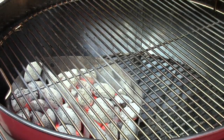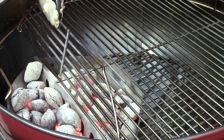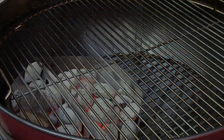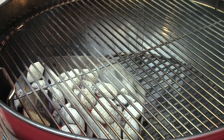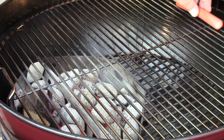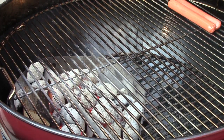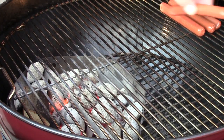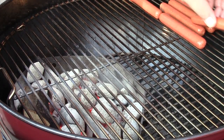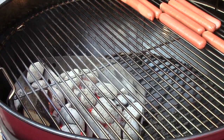The next thing we're going to do in making our great hot dogs — we're going to throw a chunk of applewood on here and let a little bit of smoke get started. Once we get a little bit of smoke rolling, we're going to take our hot dogs and put them over on the cool side of the grill. We're going to line them up and let them cook over indirect heat with the lid closed and the smoke going for about 10 minutes.